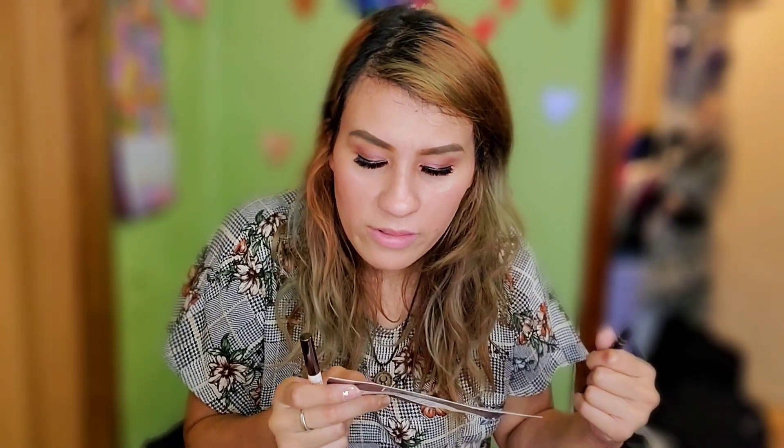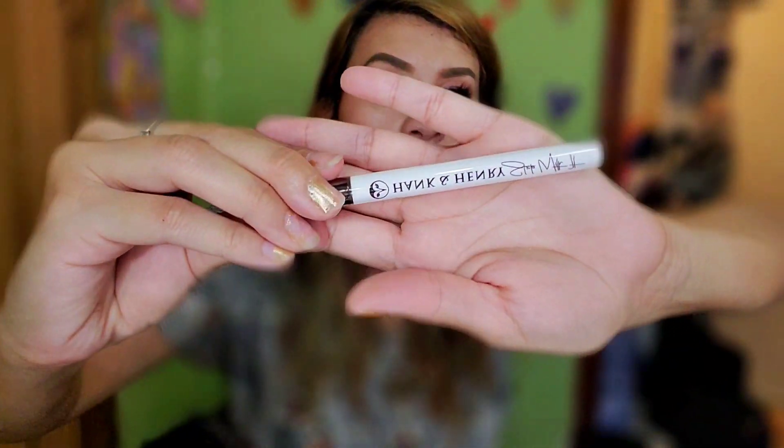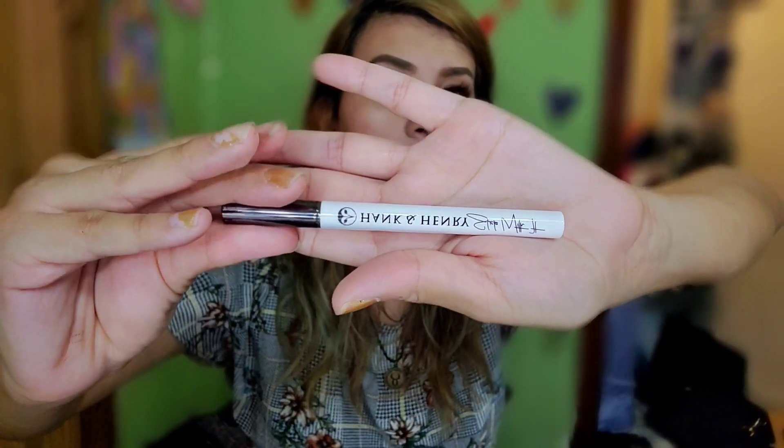We also have the Hank and Henry Slickery Black Eyeliner — it's an eyeliner worth twenty dollars. It's a vegan liquid formula that dries to a satin matte finish. This formula is extremely long-wearing and transfer-resistant, which is perfect for those with hooded eyes. If you have hooded eyes, we know the struggle — when you look up, the liner starts transferring. I'm going to try it later and probably use it for future videos. It has a lifespan of up to six months.